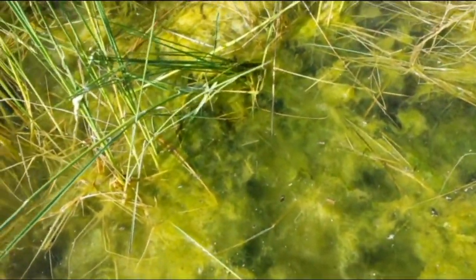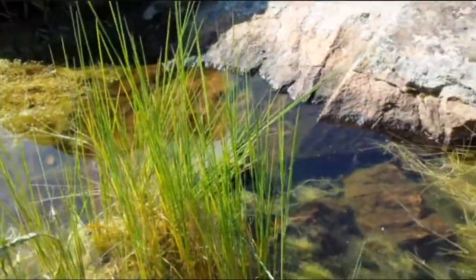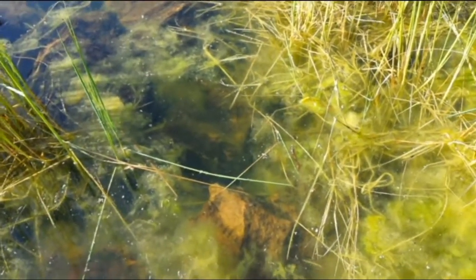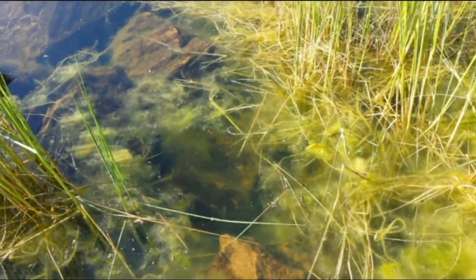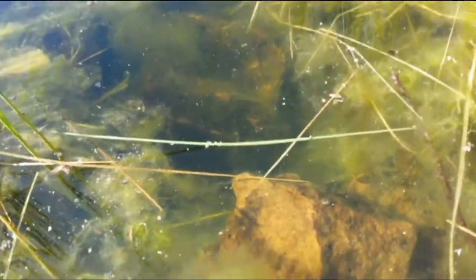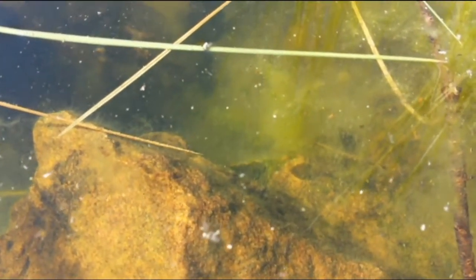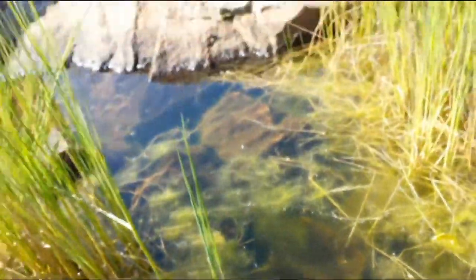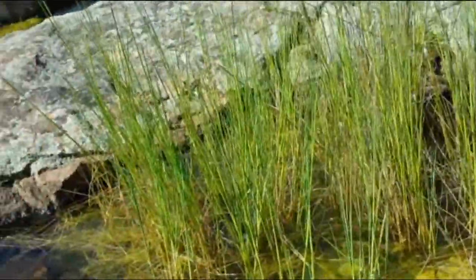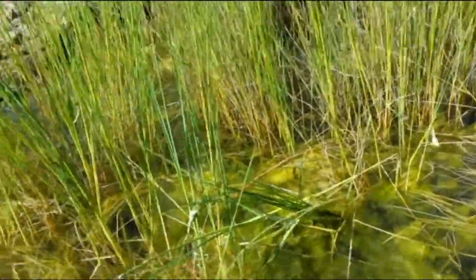Bees having a nice drink of water — maybe pollinating these native grasses. Oh yeah, I can see a tadpole, I'll show you. I can actually just see its shadow. I don't know if that's just the shadow there — you can just see it. It's a little oval shaped thing. Amongst all these green native grass is all where the tadpoles will be.